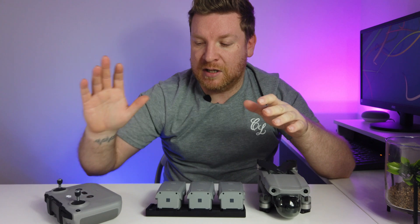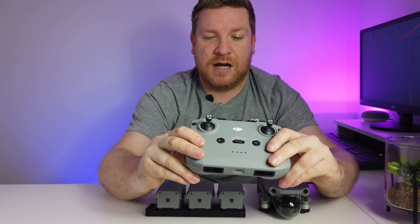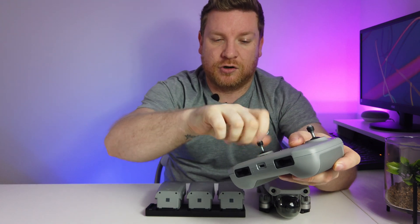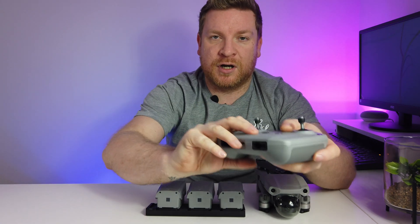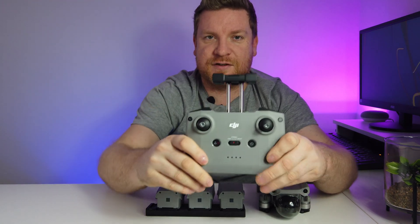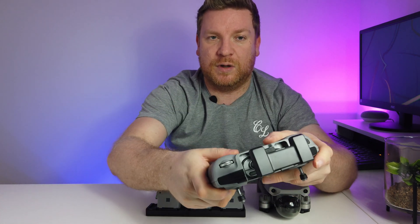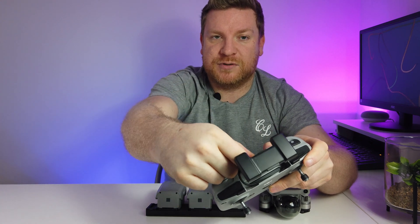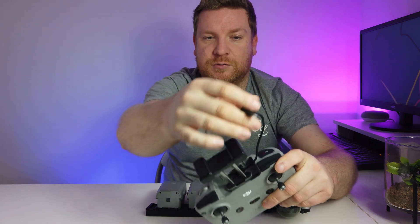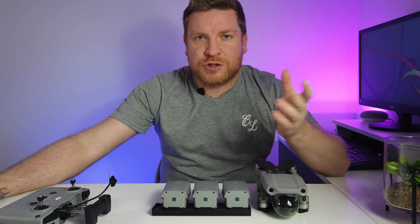We're going to put one of the batteries in the drone and turn the controller on. Hopefully you have installed your sticks - I showed you in the last video, they just unscrew and screw back on from the bottom. Then we need to put our phone in here. You need to select which cable you're going to use - if you are an iPhone user you would use that one, or the kit comes with two others for micro USB or USB-C.